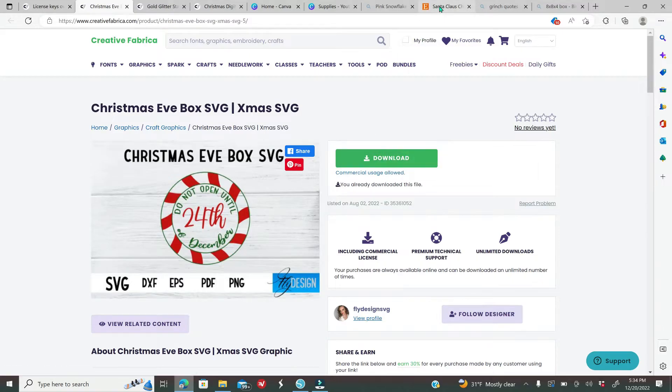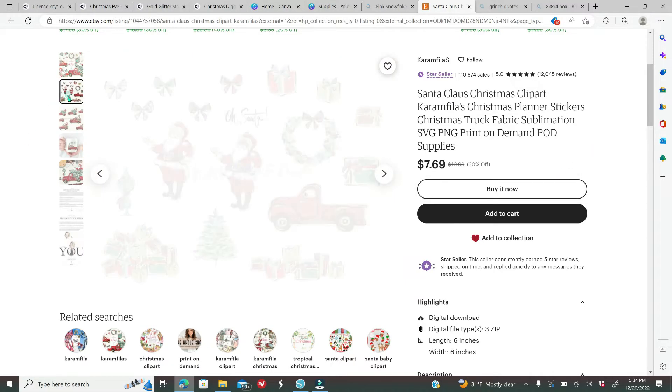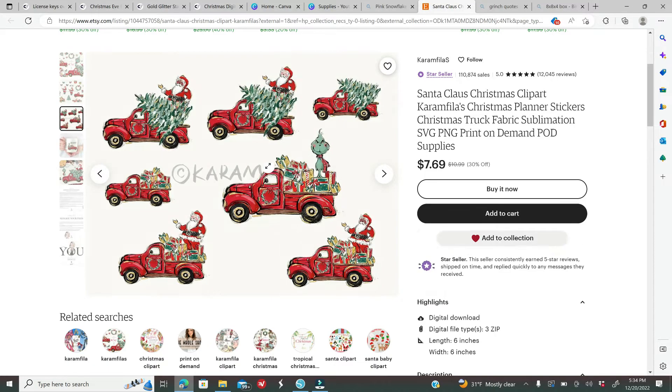For my images I went on Etsy and purchased a Grinch clip art bundle. If you want to use the same ones, the seller is Caram Filas — it's $7.69 and it comes with a lot of clip arts. These are the ones I'm going to be using.